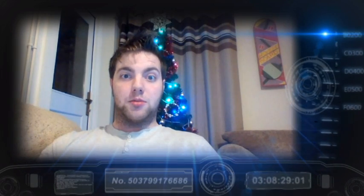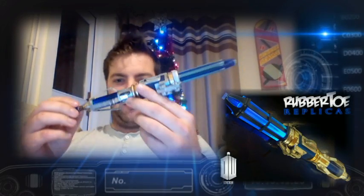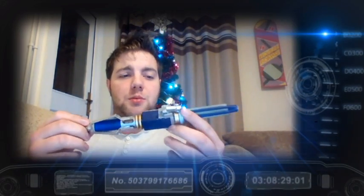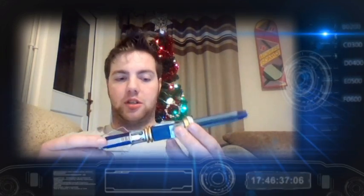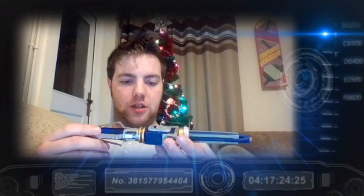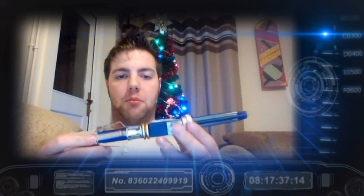Hi guys, welcome to another Prop Tutorial. Today's tutorial is on the new Capaldi Sonic. This is something I've knocked up in about 11 to 12 hours. I've been doing this — as you can probably hear, my voice is a little bit off. I've had a cold the past few days so I haven't been in the mood to do a lot, but it's been a bit boring sitting indoors, so I decided to do something to pass the time.